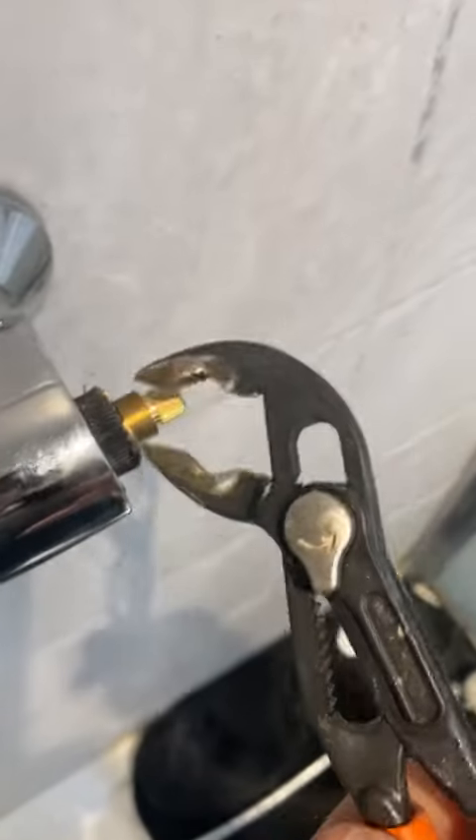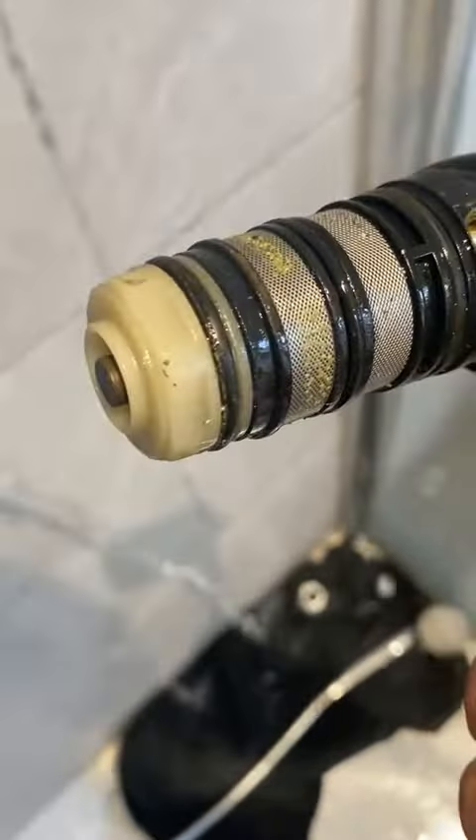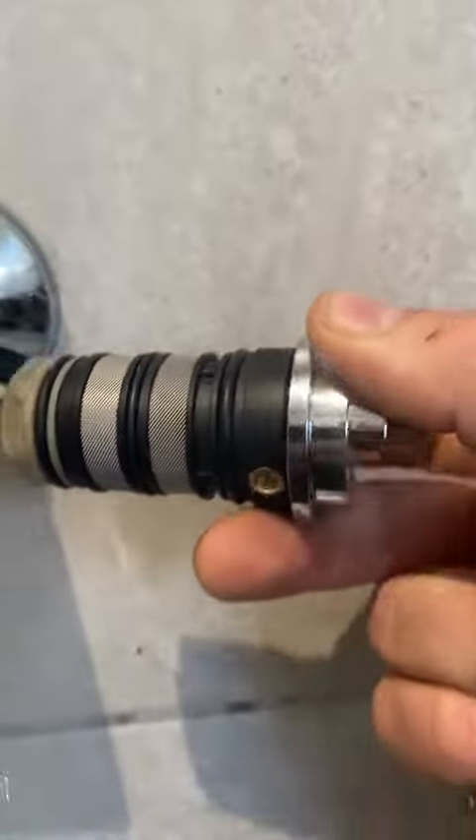A lot of these cartridges, when factory fitted, are always super super tight, but there's always a way. As you can see there's loads of limescale and bits of debris on there because it's the original cartridge. Now there's a new cartridge, so we've got to line up the hole where the grub screw goes in and give it a good firm tap.